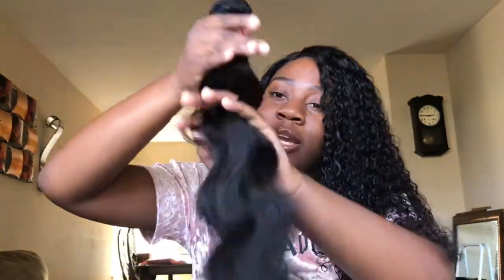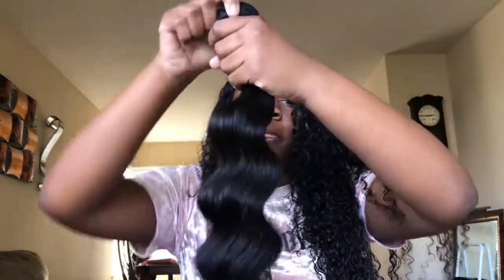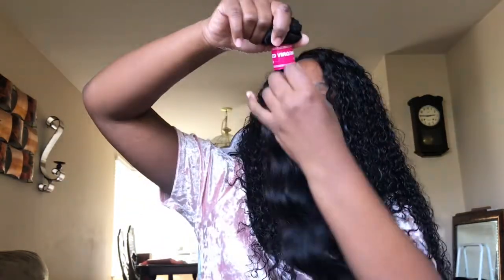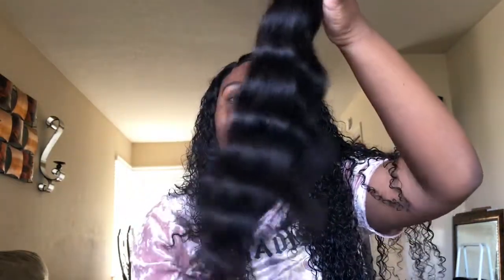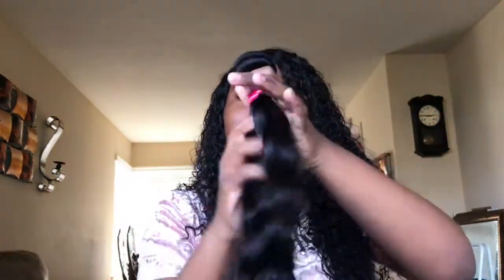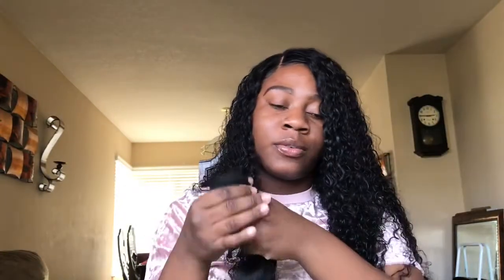The hair is pretty thick, though I think the ends are a little thinner than the top part of the bundle. It does have some flyaways — when I pull the hair down some pieces kind of pop up. So it's not thick from root to tip, but it does feel really good, really nice and soft. Let me open up all of the bundles.